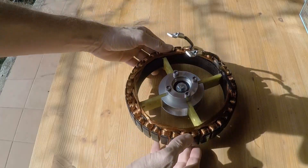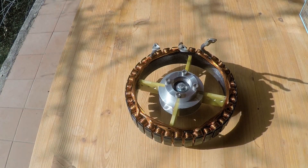In the next video I am going to show you how to install hall sensors and finalize the motor. So stay tuned.